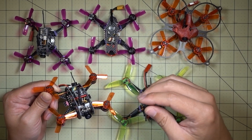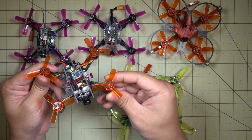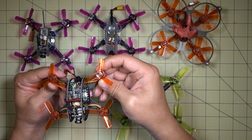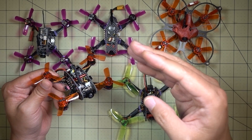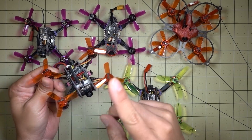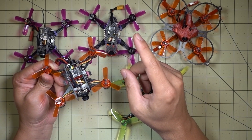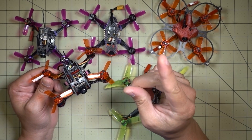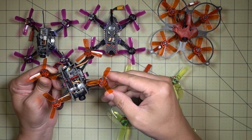I decided to experiment further and changed the props from the five-bladed props to King Kong three-bladed props, which weigh a little bit less and don't have as much power. I was still on the same Betaflight version — I think it was 3.1.5 or 3.1.6 — and only had the ESC upgraded to 16.6. After the prop change I was able to get the idle speed down another 1%, from 8.5% to 7.5% without any flips of death. So changing the ESC firmware and changing the props both contributed to lowering the idle speed.